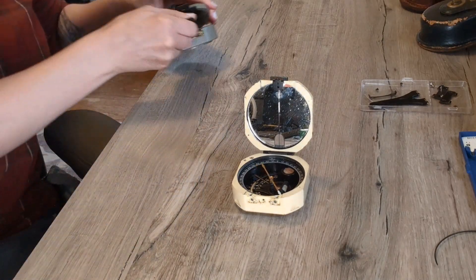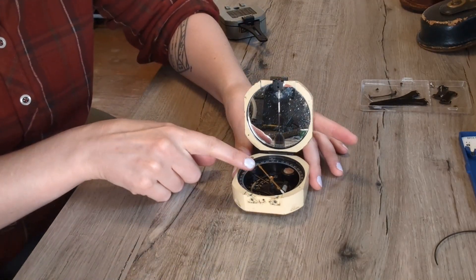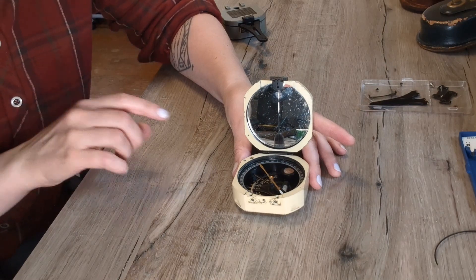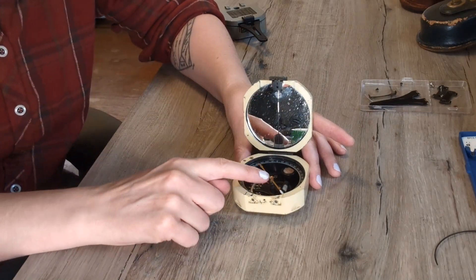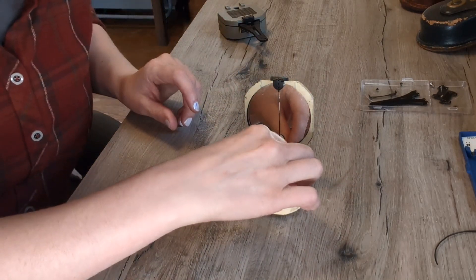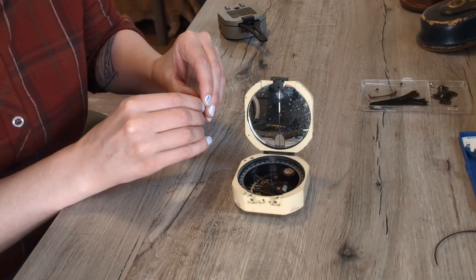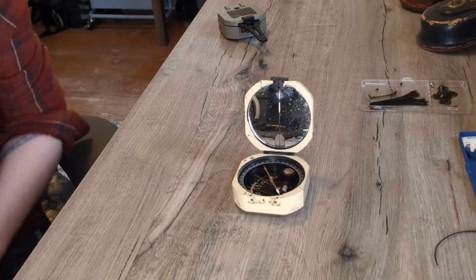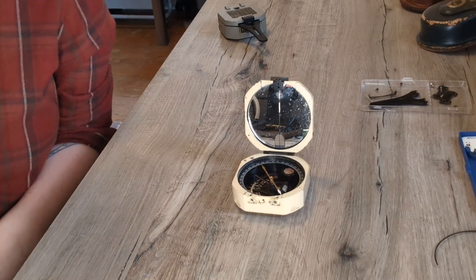You'll notice that after re-magnetizing, the weight we adjusted earlier is now off balance again. The strength of the magnetism in the needle is now pulling it down slightly. So we're going to take the weight and move it back away from the pivot point. Once it's balanced, we're ready to start putting things back together.